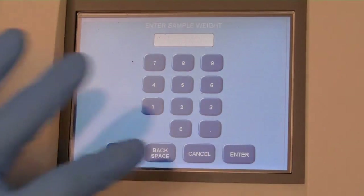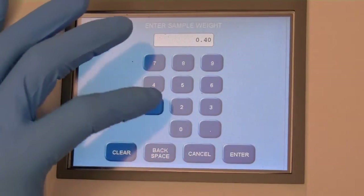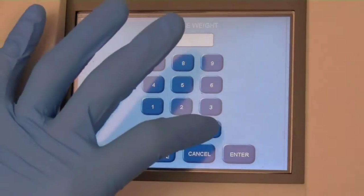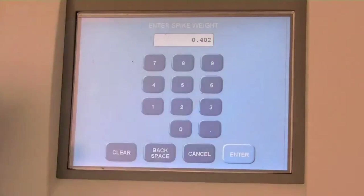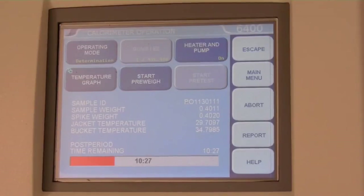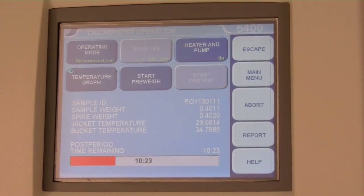After entering a sample ID, enter the sample weight in grams and press enter. For spike weight, enter the weight of mineral oil added in grams, or if not using mineral oil, type zero and press enter. This should start the analysis run. Use the calorimeter operation screen to monitor the run; the temperature graph button will display bucket and jacket temperatures over time.